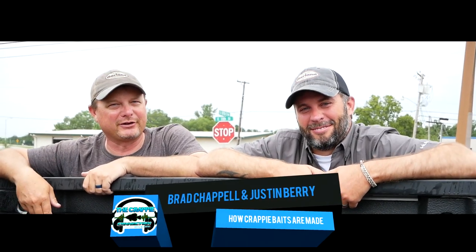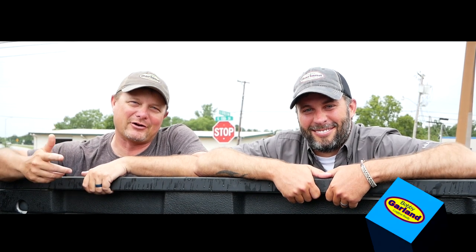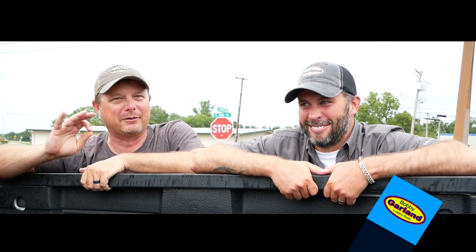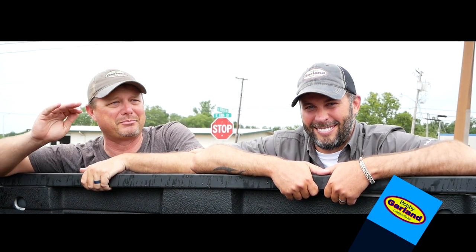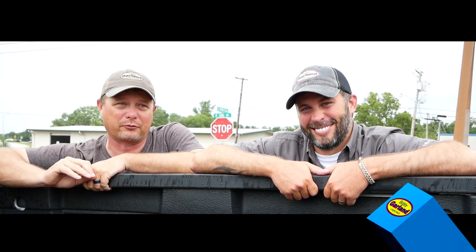Hey everybody, Brad Chappell here, Justin. Guys, we just made it here to the Bobby Garland plant. We've got a very special treat for you today. We're going to go through the complete process of how a Bobby Garland jig is made — all the way from the plastic, to the color, to the packaging, to the picking of them, to boxing them, to shipping them out. So stay tuned, it's going to be a really neat deal.